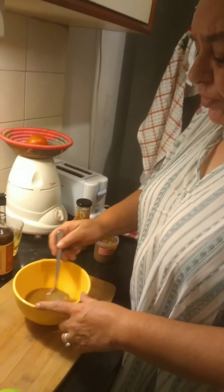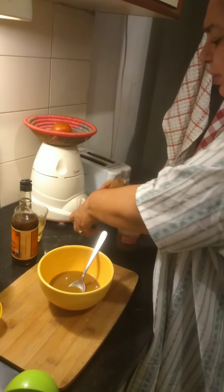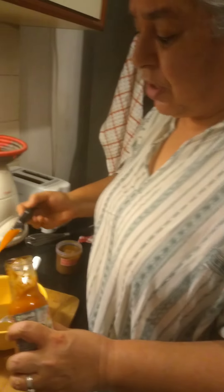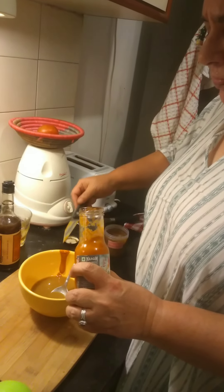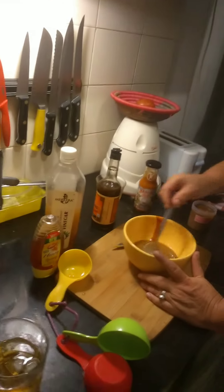Now we've got everything in there except our hot sauce. I am using something called Nagin, which is from Nagaland — you can use any hot sauce you like. Tabasco will even do. This is super hot, but I'm going to put in a fair amount for my dinner guests tonight.